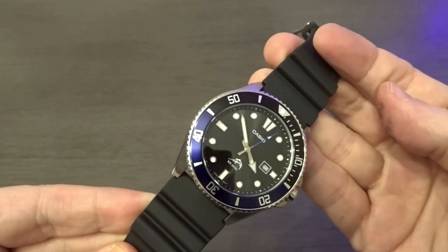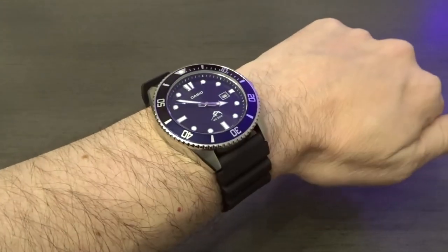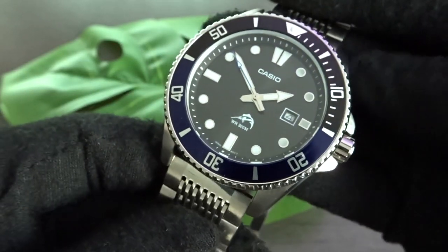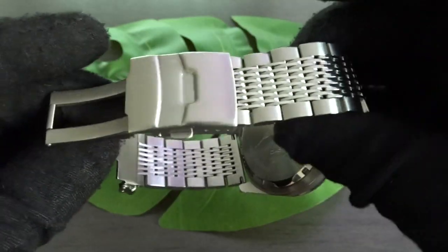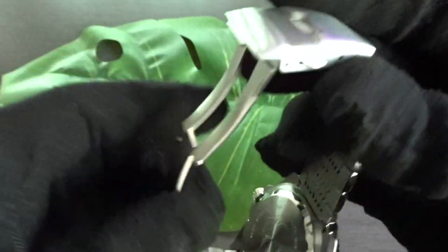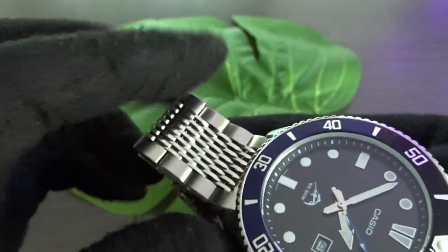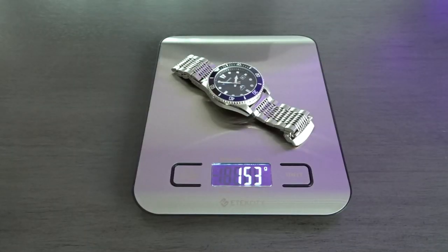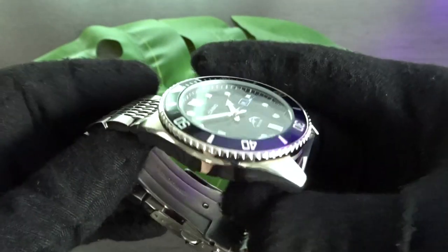There isn't much to say about the resin strap that comes with this watch. It's okay but pretty stiff, and I think many people change it out, which should be easy given the common 22mm lug width. I paired this watch with an aftermarket bracelet I picked up for around $30 from a seller on Amazon. It has a milled clasp with double push-button release and locking mechanism, and I think the length, design, and mixture of brushing and polishing go really well with this Casio Duro. On this bracelet sized for my wrist, the watch weighs 153 grams.